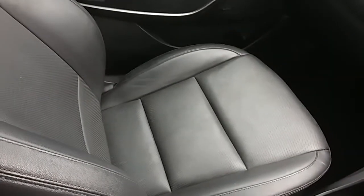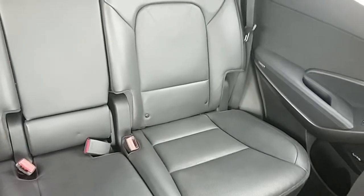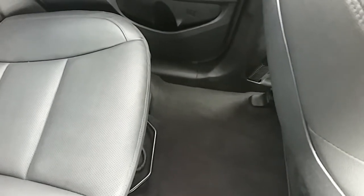Moving on to the seats in this Hyundai Santa Fe, they are fully finished in black leather. The same design is mirrored in all the back seats, and the rear seats are also heated. You also have ISOFIX tethers to ensure the safety of any passengers travelling in the rear. There is a good amount of leg space throughout the whole car as well, which ensures comfort.